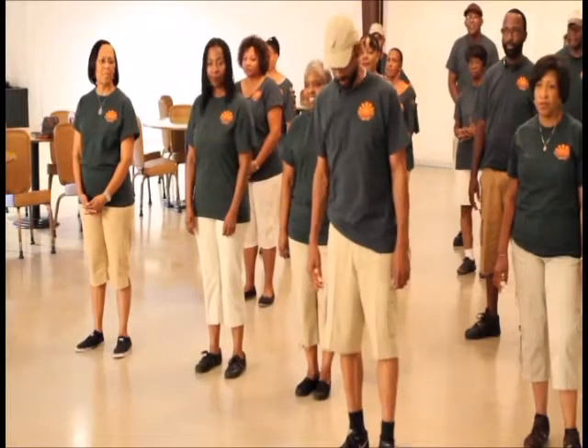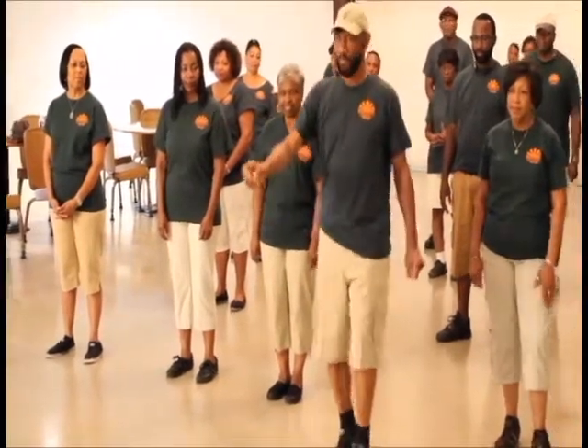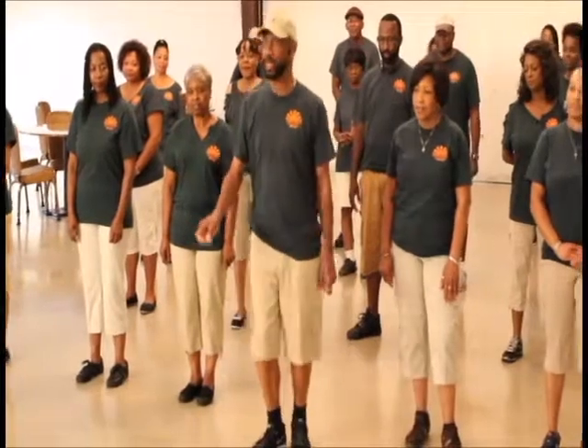The dance tip goes like this. You go one, two, three, four, five, six, seven, eight. Go backwards: one, two, three, four, five, six. And you cha-cha.